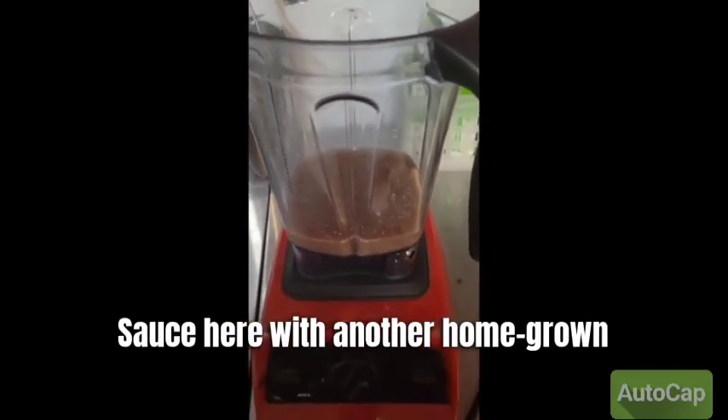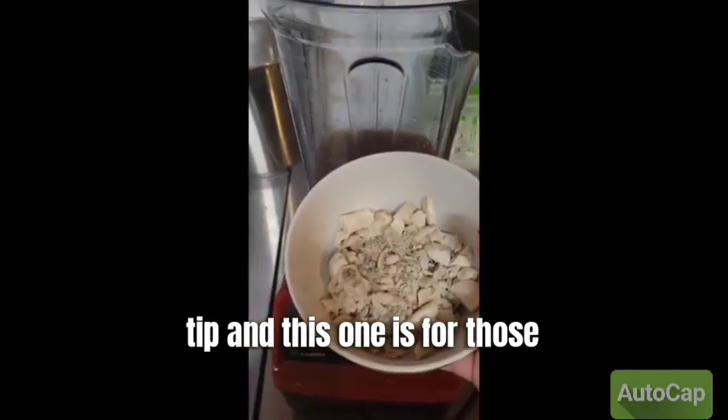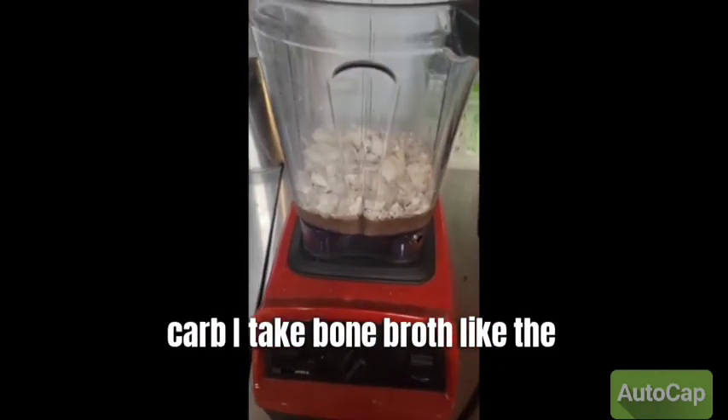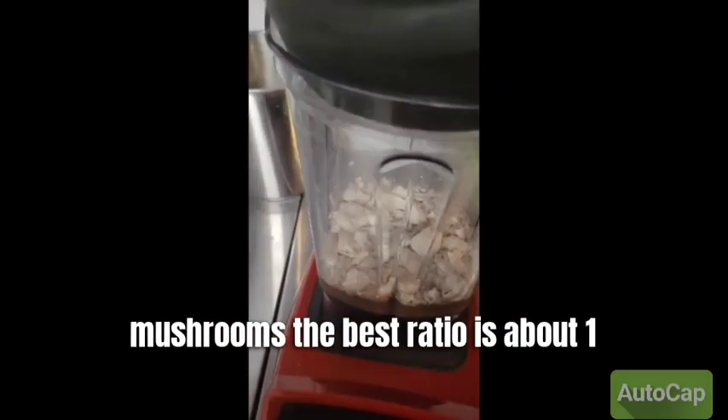Hey guys, Nicole Sauce here with another homegrown cooking tip, and this one is for those of you who want to make gravy that's low carb. I take bone broth, like the drippings that you see there in the blender, and freeze dried mushrooms.